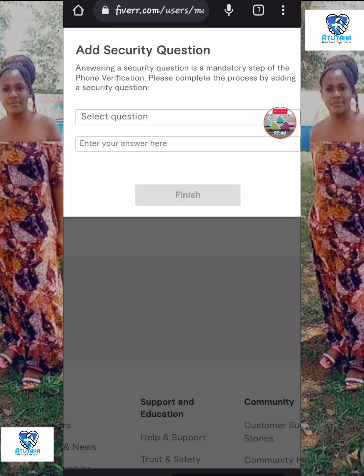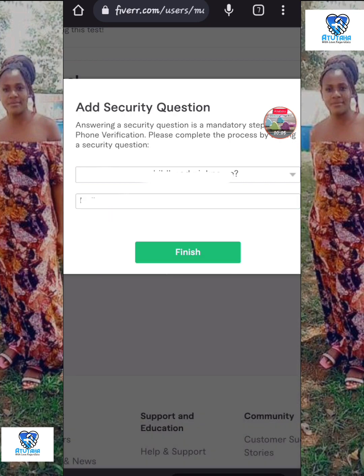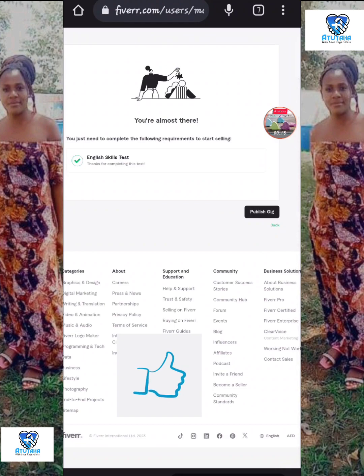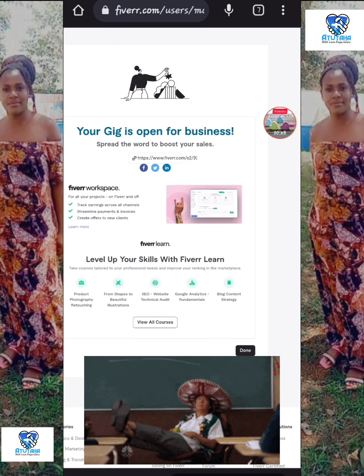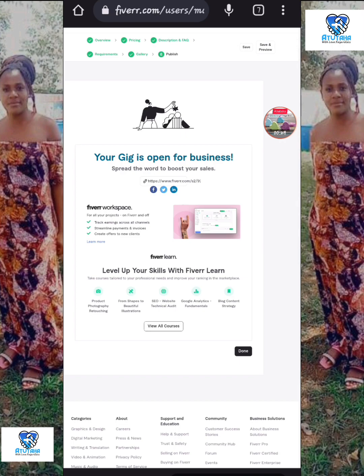After verification you click Next, then answer a security question — put in a question you won't forget and the answer, then click Finish. If you like this video please give it a thumbs up and let me know what you think in the comments. Then you can publish your first gig — your gig is open for business! Share the link on Twitter, Facebook, Instagram, LinkedIn to promote it and bring traffic to your gig.